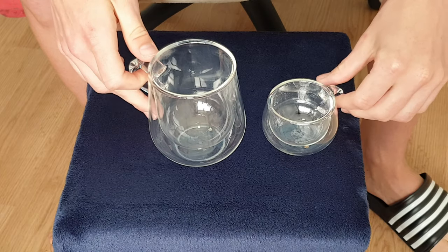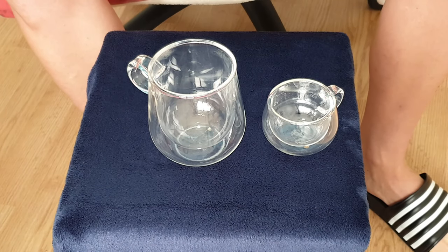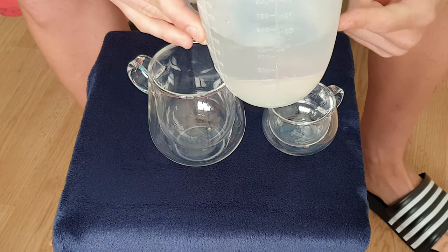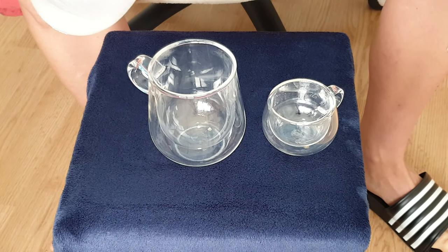Now what you obviously want to see is how does it look with fluid inside, and that's why I have this. It's just a bog standard jug — this would be made for a peasant. Don't buy this. Buy these. Now if I pour this in...